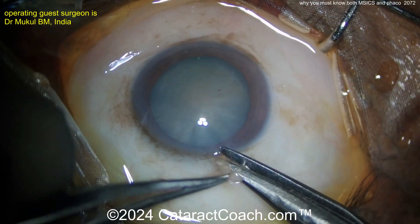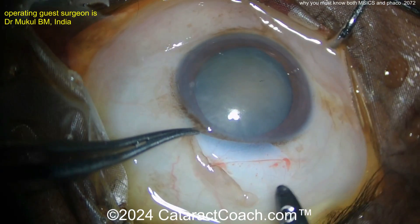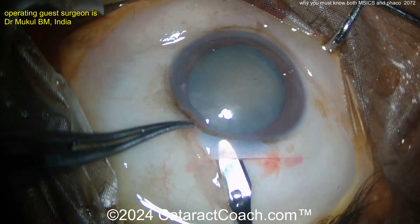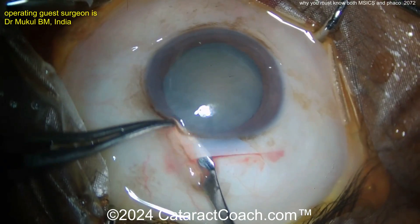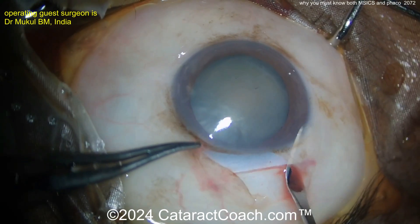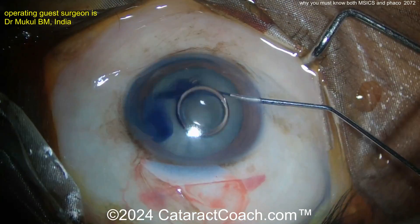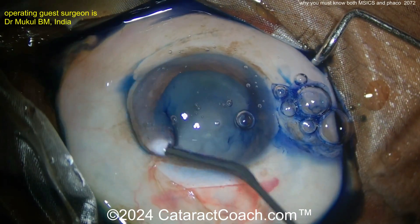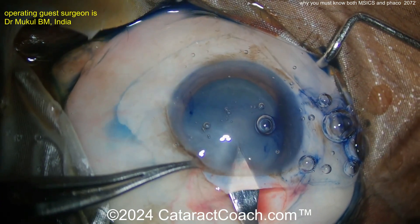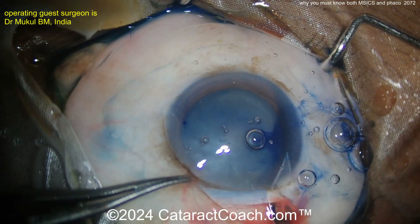Here's the MSICS. Look at the great exposure with the speculum in — so much great exposure, beautifully done. There's the incision. Now MSICS for my American colleagues is manual small incision cataract surgery, but think of it as manual shelved incision cataract surgery. Look at that incision — it's very shelved, a nice long tunnel length, and it's also trapezoidal. It's bigger on the inside than on the outside, which allows nucleus extraction. This long shelf incision allows the incision to seal really well with very few sutures, or sometimes even no sutures.